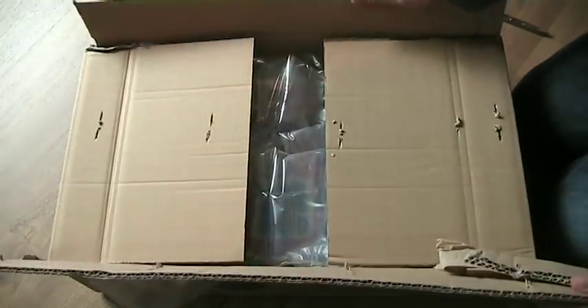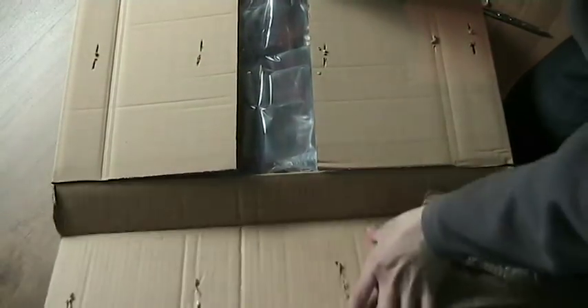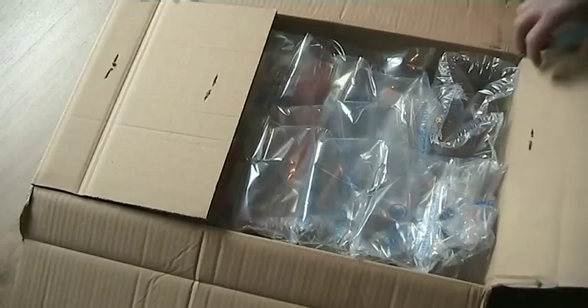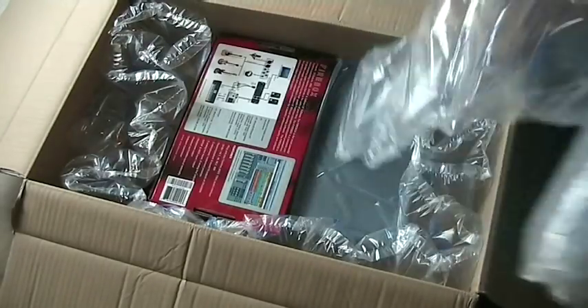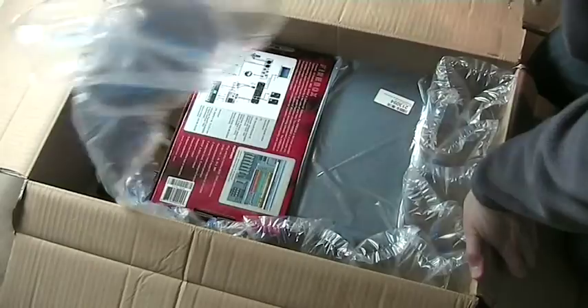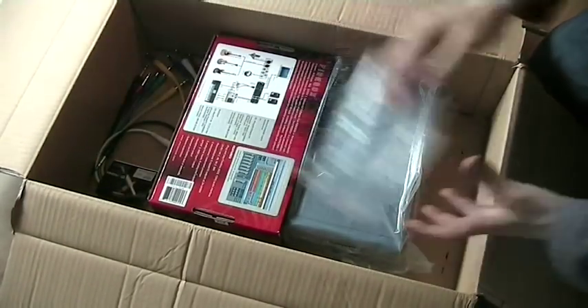It's a big box. There should be small things in it, but it's still a big box. Thomann always takes care to send everything as safely as possible, as you can tell — lots of plastic wrapping.